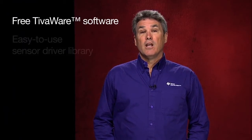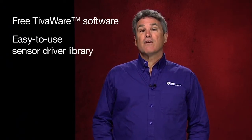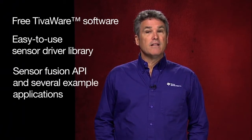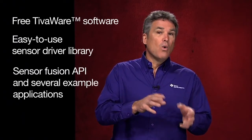TI's free TivaWare software, provided with the Launchpad Kit, includes an easy-to-use sensor driver library. This software provides developers with a SensorFusion API and several example applications that demonstrate how each of the sensors operate individually or in collaboration.